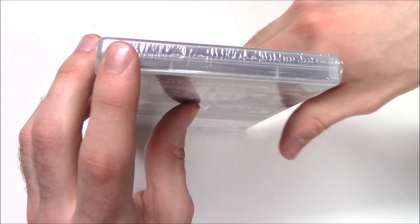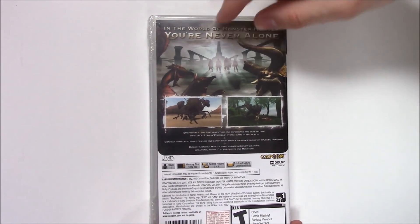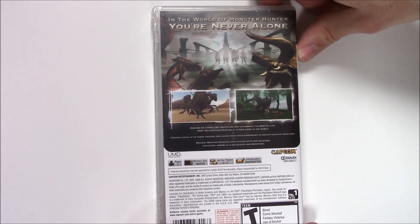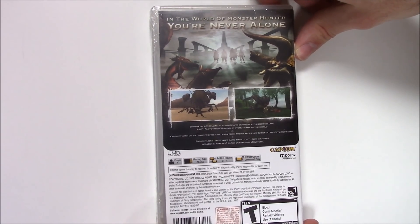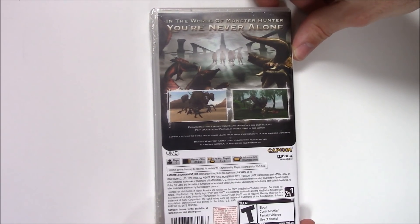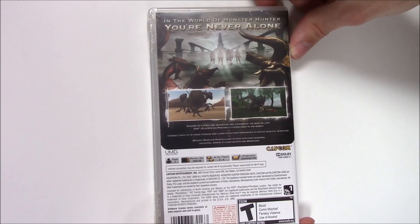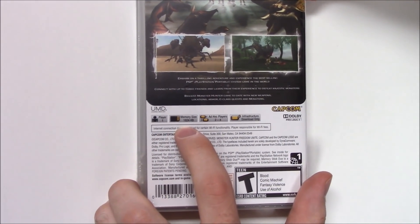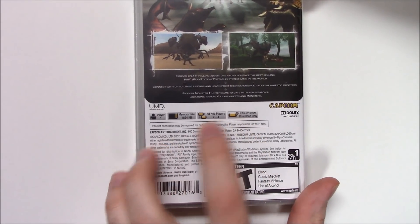From the top we can see this is a shrink-wrap copy. On to the back: 'In the world of Monster Hunter, you're never alone.' There are characters, monsters, and gameplay shots. It describes it as the best-selling PSP game in the world. Connect with up to three friends to defeat majestic monsters. It's the biggest Monster Hunter game to date with new weapons, locations, armor, G-class quests, and monsters.